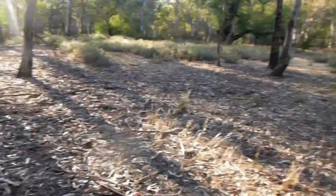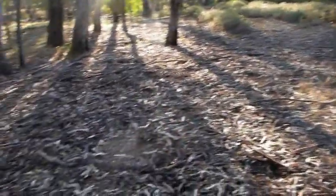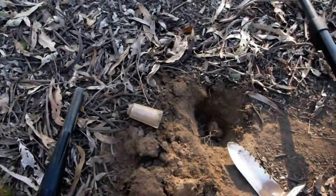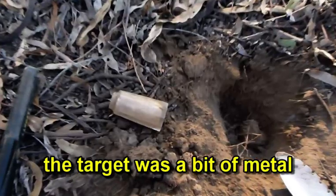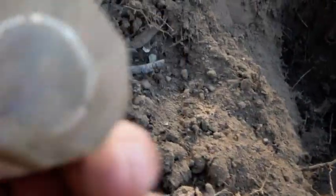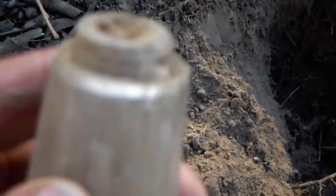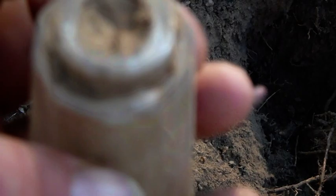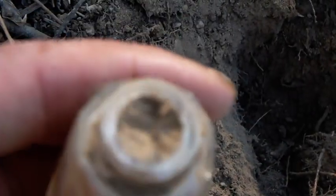We're actually doing a bit of coin and relics detecting because we're pretty tired. I've dug this signal and out has popped this old salt shaker, I think it is. It's in absolutely great condition. I don't know whether it's old or not, but it certainly could be fairly old. It looks to be in perfect nick - not cracked or anything like that. We'll take it home and have it cleaned up.